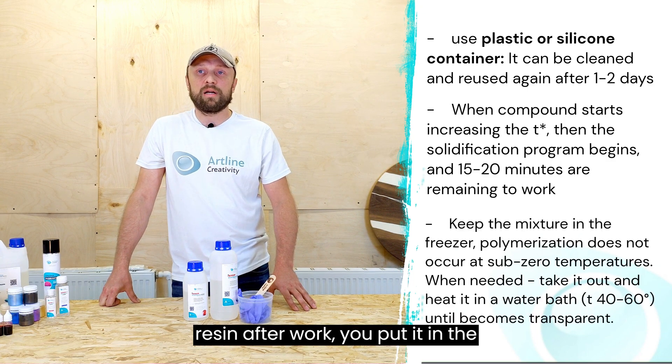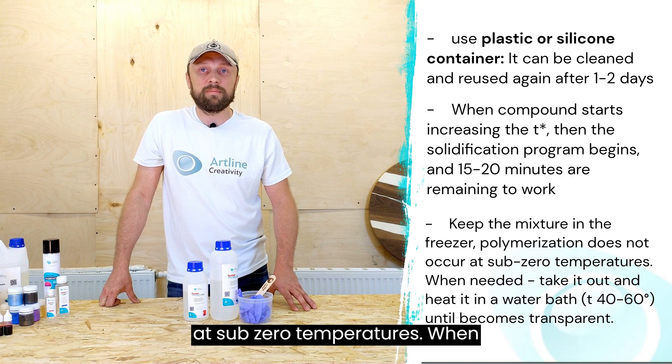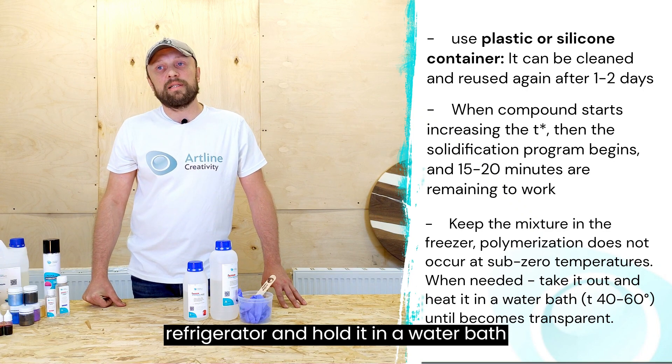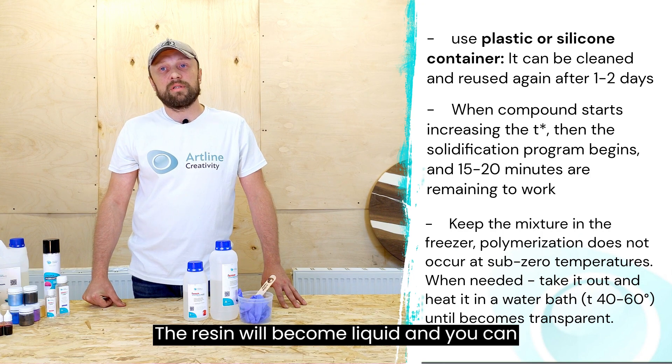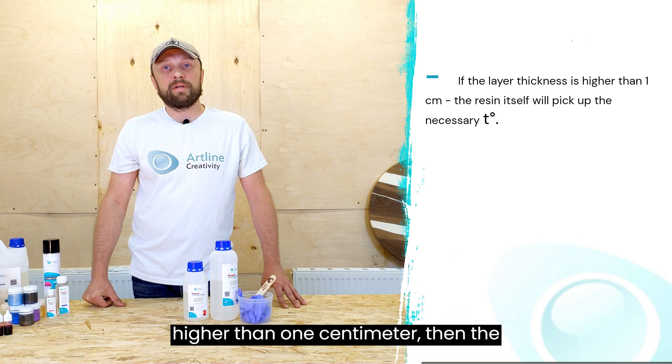If you have leftover resin after work, put it in the freezer — polymerization does not occur at subzero temperatures. When needed, remove the resin from the freezer and hold it in a water bath at 40 to 60 degrees. The resin will become liquid and you can work with it again.